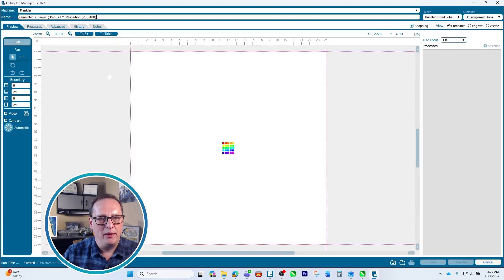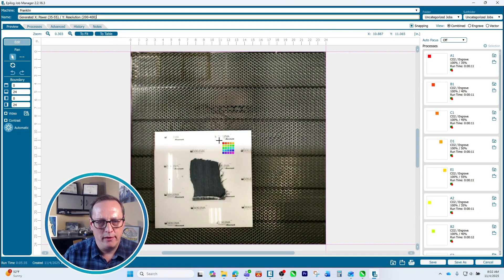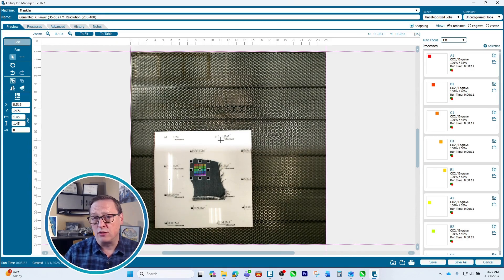I can open that up and it goes into the dashboard. I'll use the cameras to place it in the top left corner, so if these settings don't work out I can run a second test on the scrap piece. On the processes side, each color of the grid has been assigned a different power and resolution setting. We'll go ahead and print that and go over to the laser to see how it comes out.